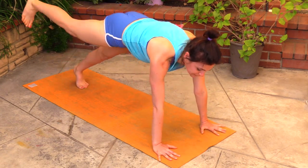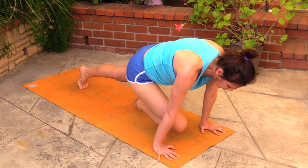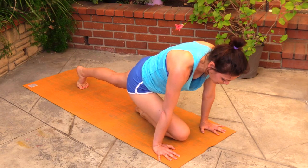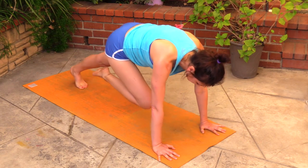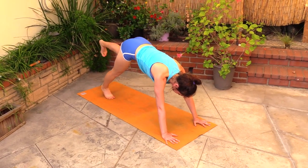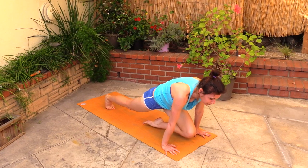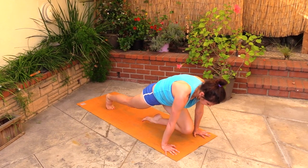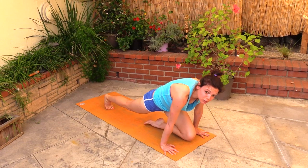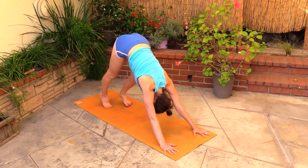All the way into plank or forearm plank, and now plank. Take the right leg up, bring your knee between your elbows and drop it just half an inch over the mat so the shin bone is hovering over the mat, and back. Plank, opposite side — left leg comes up, knee between the elbows, lower down hovering as if you're about to rest there but you're not allowing it. Let it go, press back into down dog.